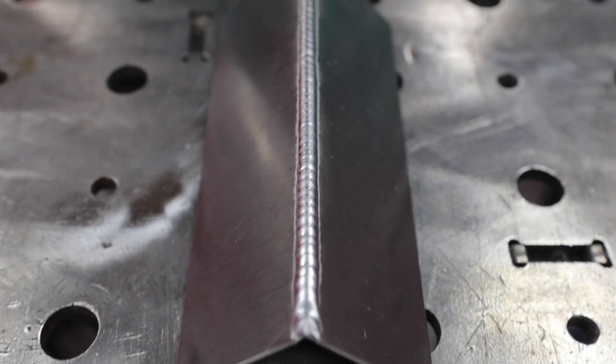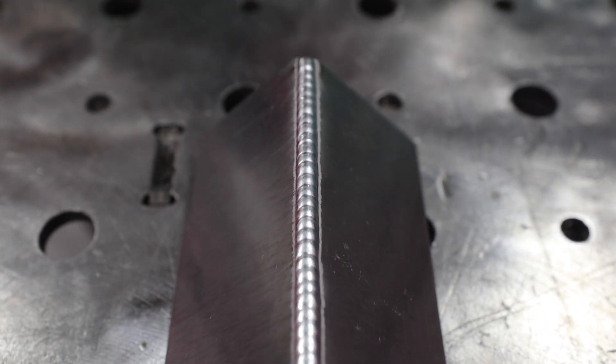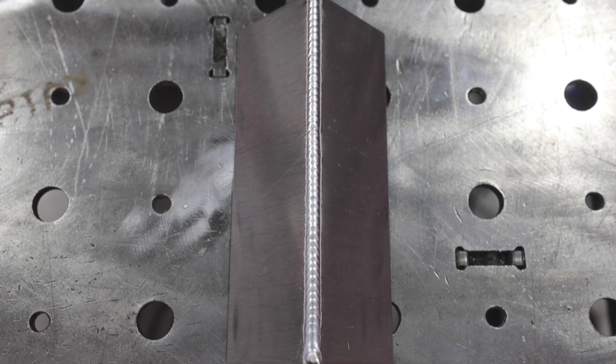Here's our run we just made at 60 hertz. You can see we got a nice shiny bead, a little less definition than I generally like to have. At 60 hertz, it's a nice soft arc with a wide arc cone. As we go up, we'll hear a little harsher noise out of the arc, but we'll also get a little more definition as the puddle freezes faster as we move along.